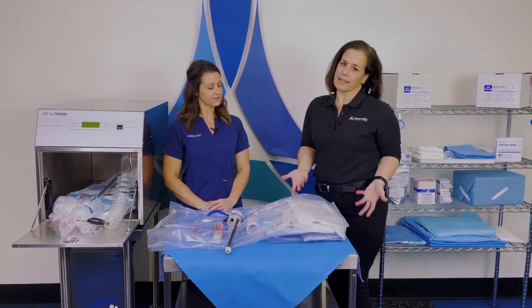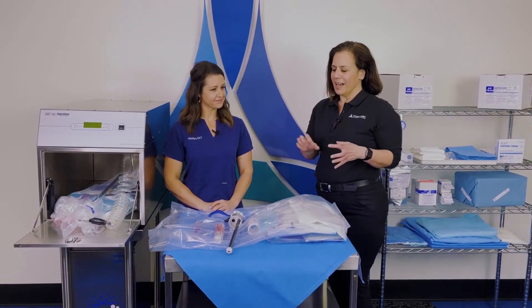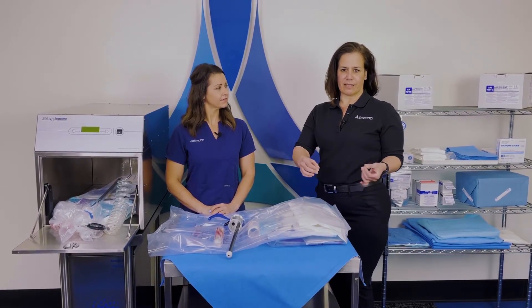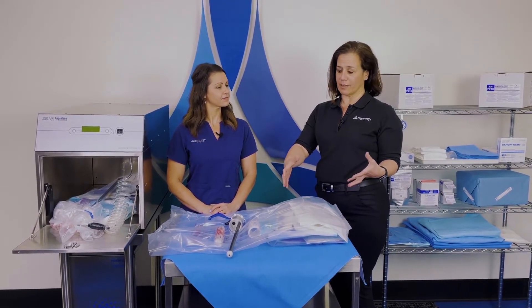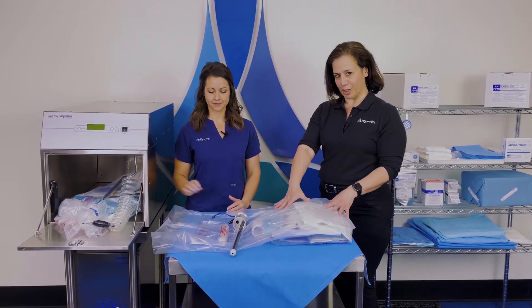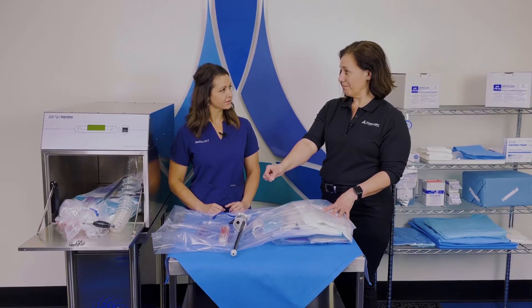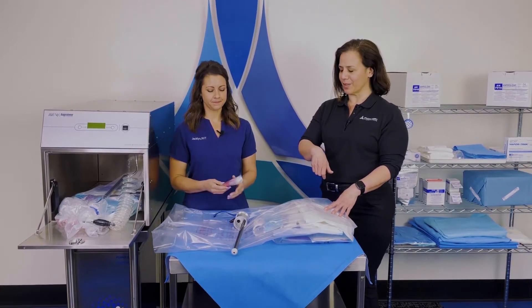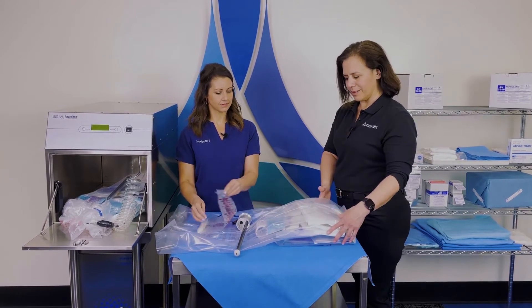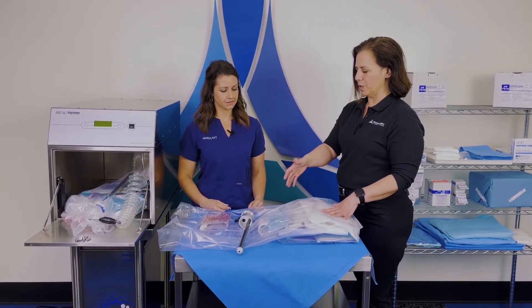That's a great topic and what I like to talk about quite often. With our systems, we are the only sterilization system on the market using EO gas and what we call a flexible chamber — a sterilization liner bag with the ampule that we discussed in one of our previous videos. All of your product goes into the sterilization liner bag with your gas ampule.